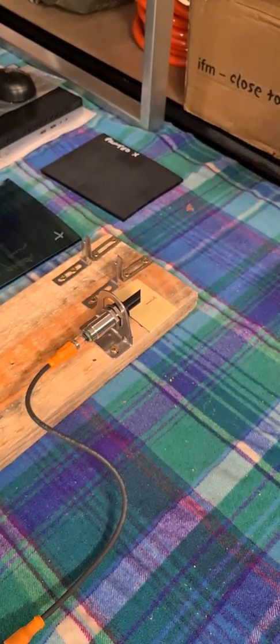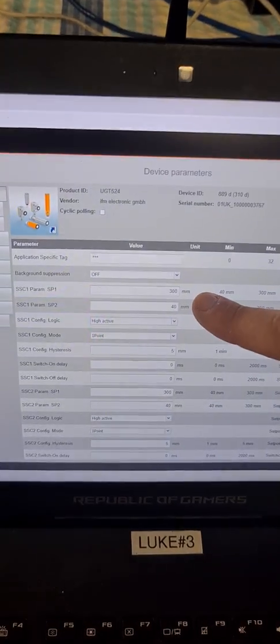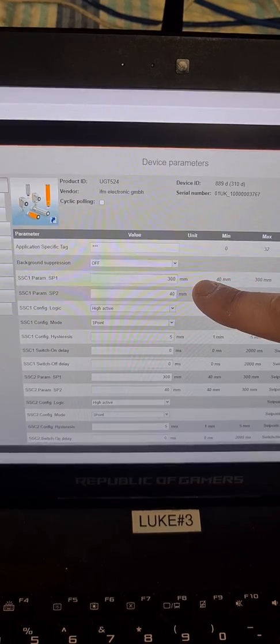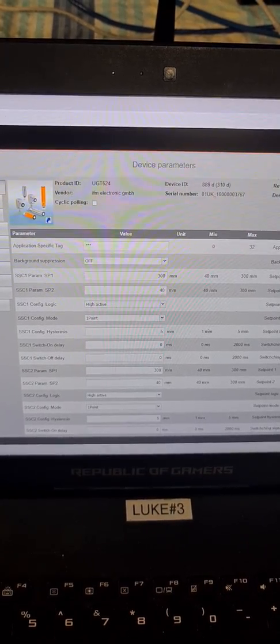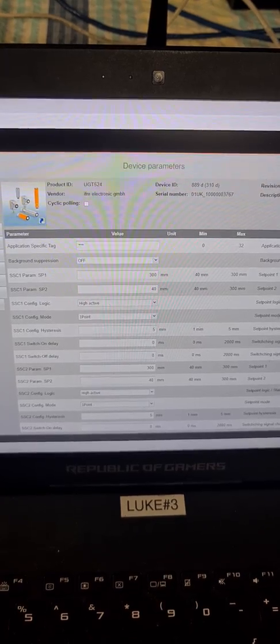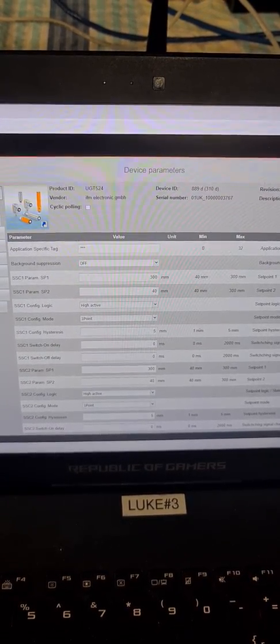If we go to the laptop, we can see this is an IO-Link instrument with adjustable set points. It's currently set at 300mm and 40mm. As we saw, the glass was almost point blank in that application, so we can reduce those numbers, and then it will be indifferent to people walking in the passageway adjacent to the sensor.